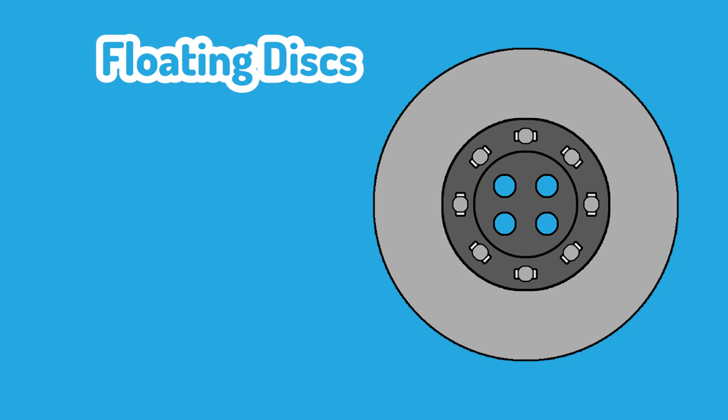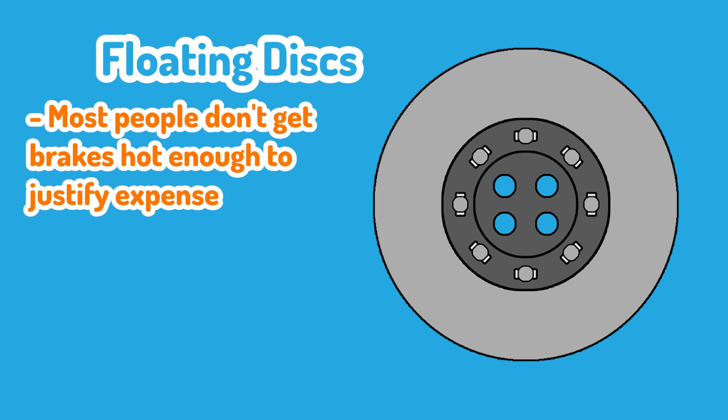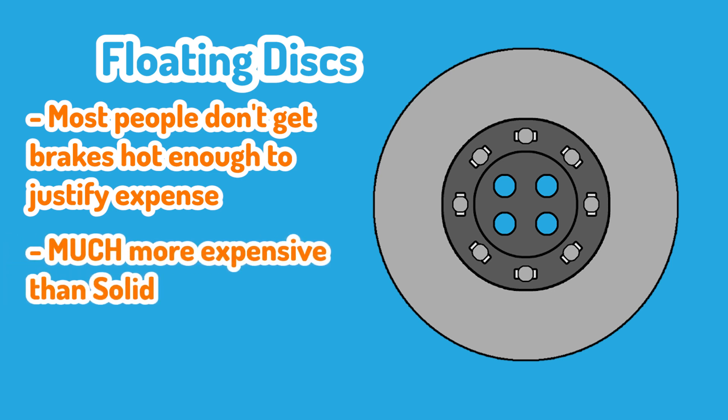Going back to the illustration of a grandmother driving to the shops — that car's brakes are probably never going to get anywhere near as hot as Steve got his brakes, and they're most likely never going to get hot enough to cause warping or damage. So for that type of vehicle user, floating discs are nothing more than an additional expense.